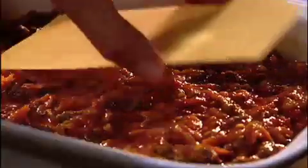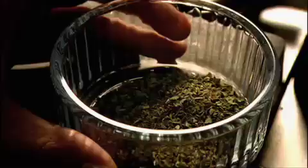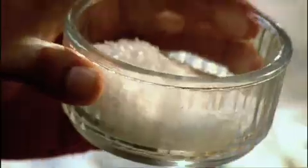To layer, spoon half the meat sauce into a baking dish, place sheets of pasta on top, pour just under half of the cheese sauce. Spoon in the remaining meat sauce. Add another layer of pasta sheets, and pour over the rest of the cheese sauce. Top with grated parmesan, sprinkle oregano, and season.